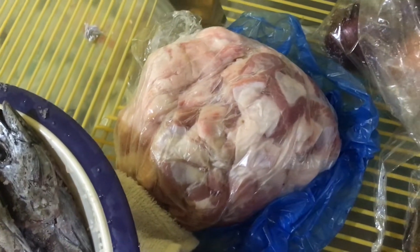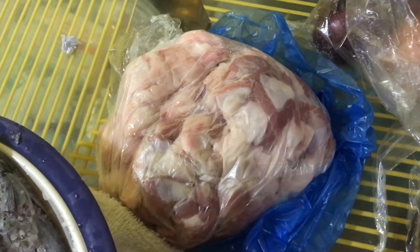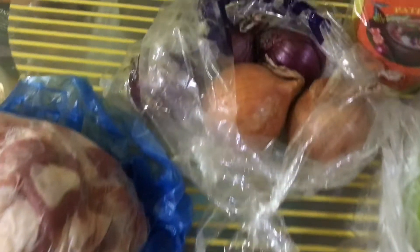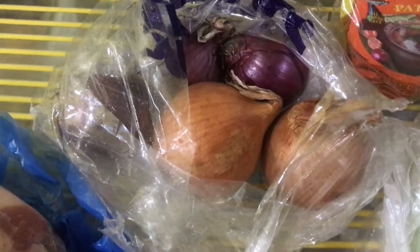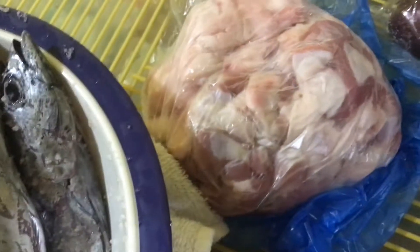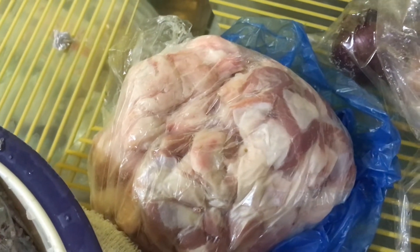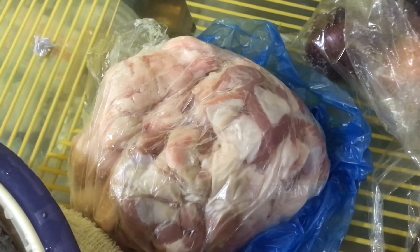Dalawang liempo po yan. Tapos, 1/4 na pure taba. Yempo and pure taba — ilalagay po natin yan sa ilalim para mas masarap. Then sibuyas. Yung bites niya po parang pang-adobo kung gusto nyo, pero mas masarap po. Medyo maliit, parang minudo style.